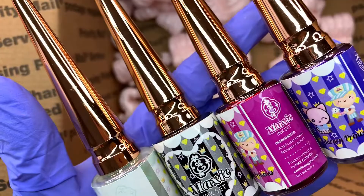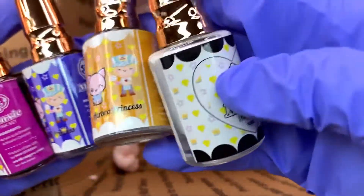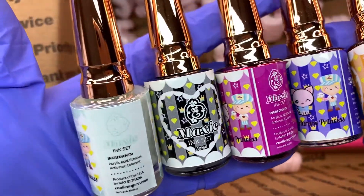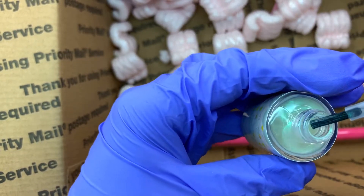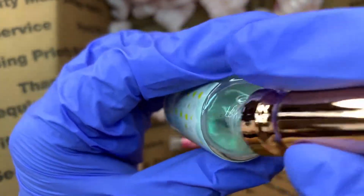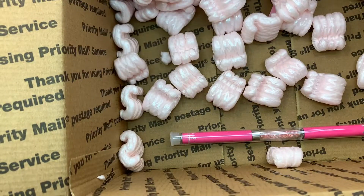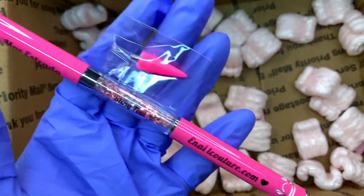I really wanted to try marbling without using paint, so I got his ink set — this is PS2. He has a pastel one, but this is the original which has black, white, and it is so freaking pretty. The white one has an iridescence to it and the purple one has like a blue duochrome finish.